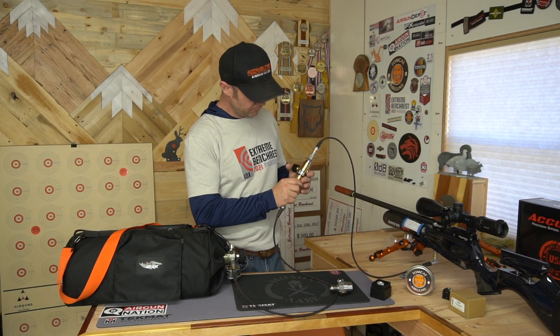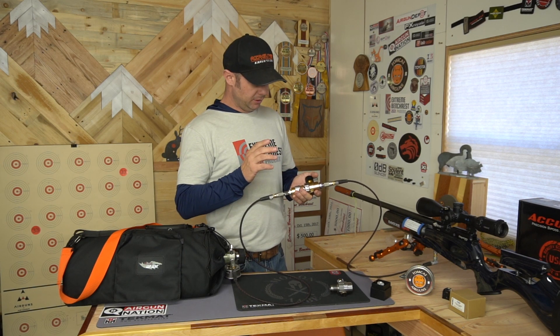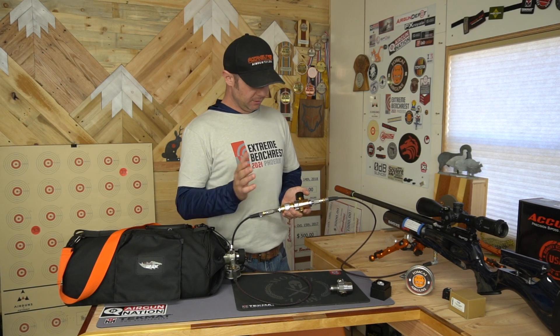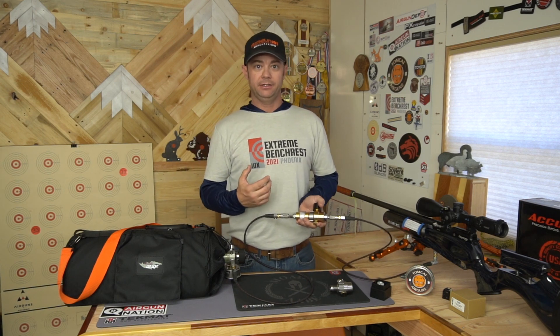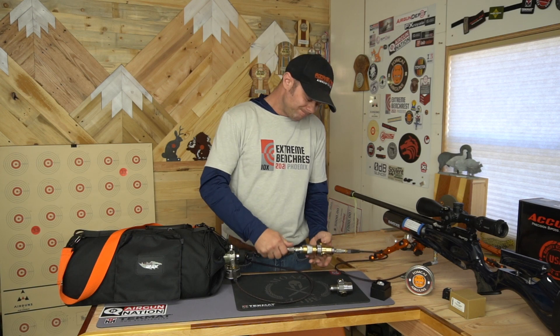Speaking of price — these are not cheap inline regulators. I haven't seen any that are really cheap, but it's made by Huma, so you're getting quality when you spend the money. This one here without the digital gauge was $250. I know that's a lot of money, especially if you just dropped $700 on a tank and now you're looking at another $250 for a regulator. Is it really worth it? Maybe, maybe not — it depends on you, your style of shooting, and where you're trying to go.